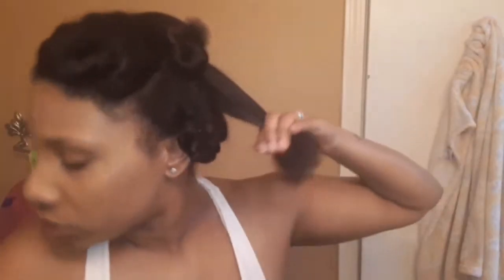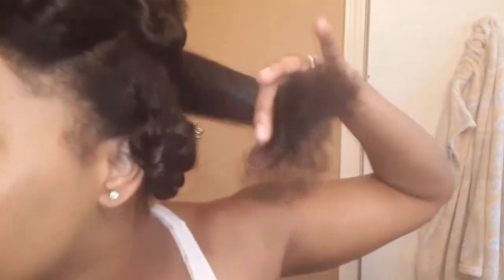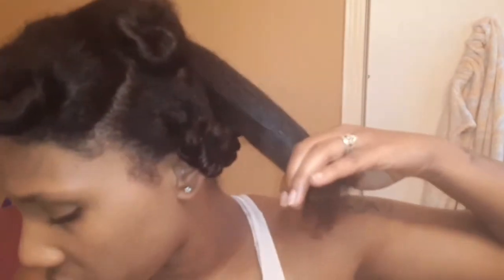Okay y'all, I wanted to go ahead and show y'all this last section on camera. What I've done is — each section that I trimmed I was getting a little confused with twisting them back up, and plus I ran out of clips. So I just decided to take bobby pins and put them in bun-looking knots, as you can see. And then all I have is just this side to trim, which I'll finish off camera. You can see how it's just so hard to pull through — my ends are really horrible on this side. You can tell on that one right there, that's like a clean clip.